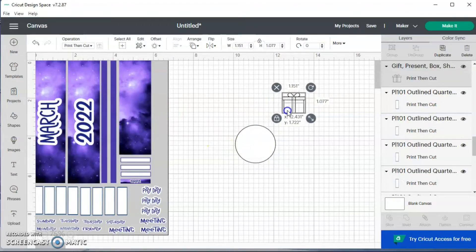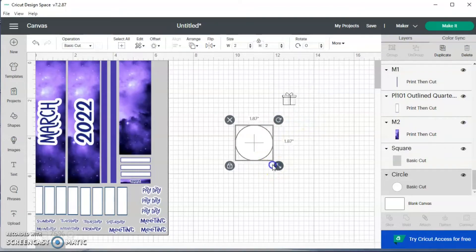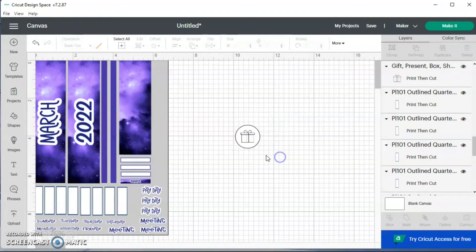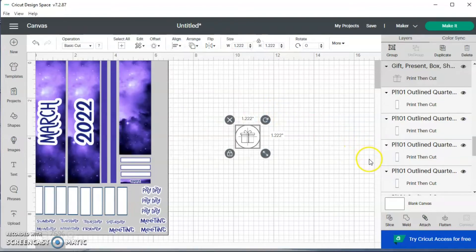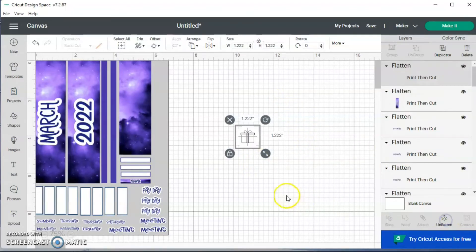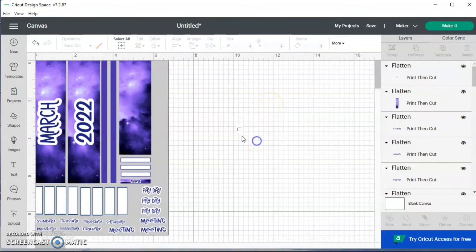I'm going to take them both down a little smaller, highlight them both, align center so the gift box is centered inside the circle, and then flatten. I'm not sure I love the white circle, but I'll leave it — if I don't like it, I'll change it next month for April. I'm going to change the overall size to about 0.4.